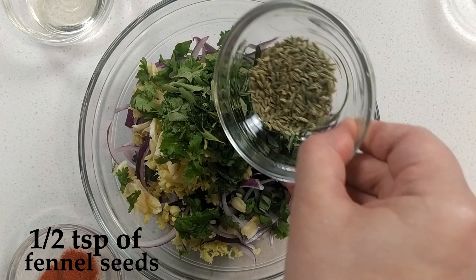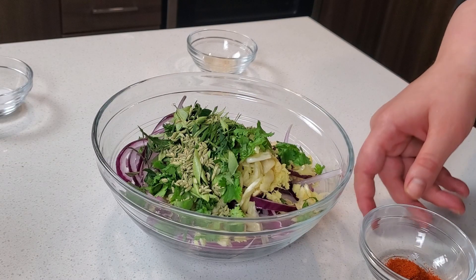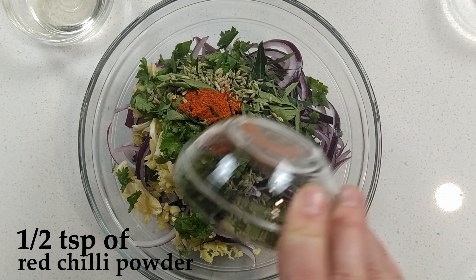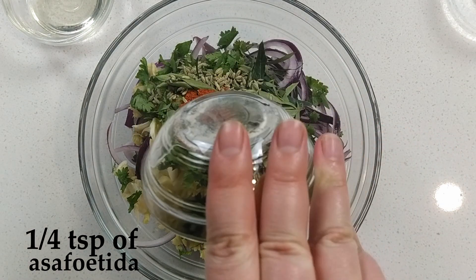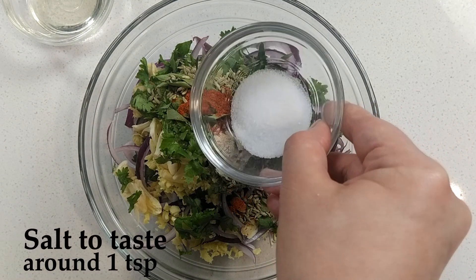One half teaspoon of fennel seeds, one half teaspoon of red chili powder, one fourth teaspoon of king, and salt to taste.